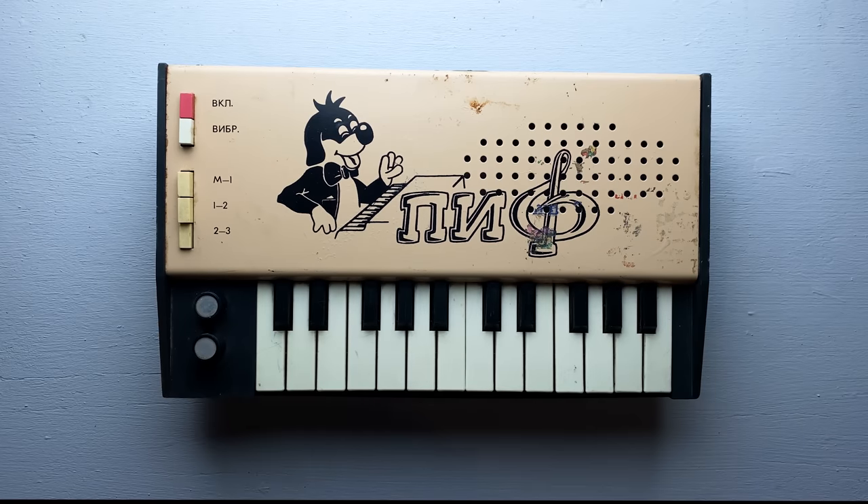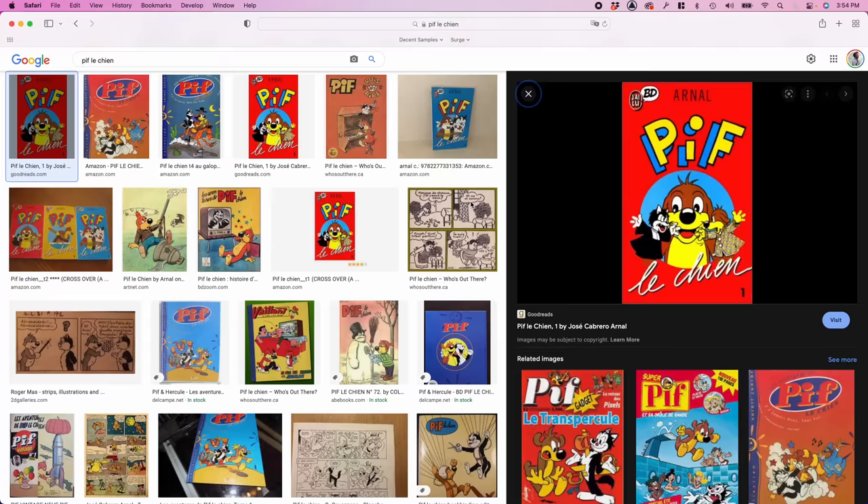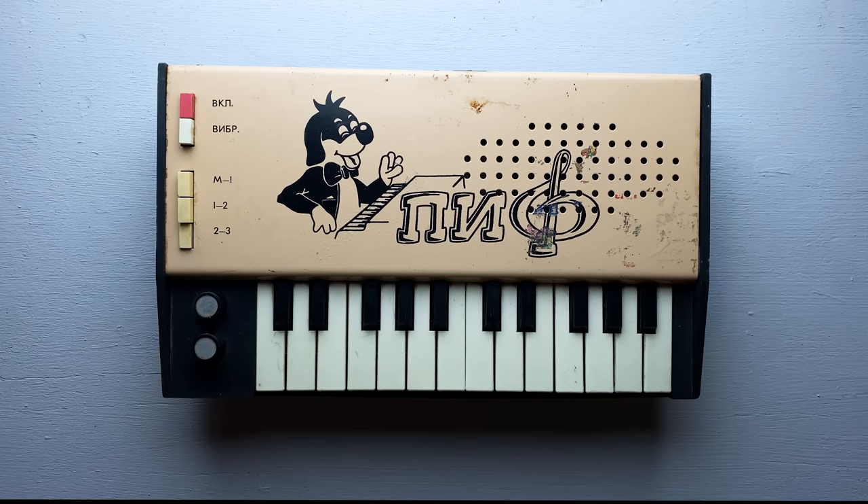It's a children's synthesizer from the former Soviet Union. It was made sometime between 1989 and 1993. Interestingly, the cartoon character of a dog on the front panel is a French comic book character named Beef. Apparently, Beef was quite popular with kids in the USSR, so they put him on a synthesizer.